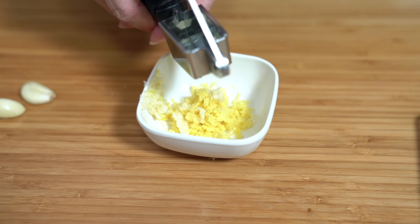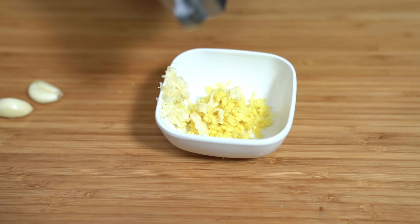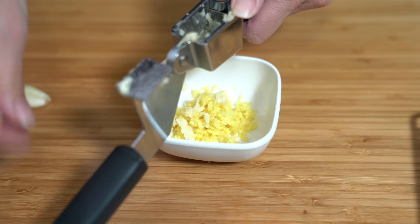I'm using my garlic press because I don't have to chop anything today, but you can just chop it up if you like.